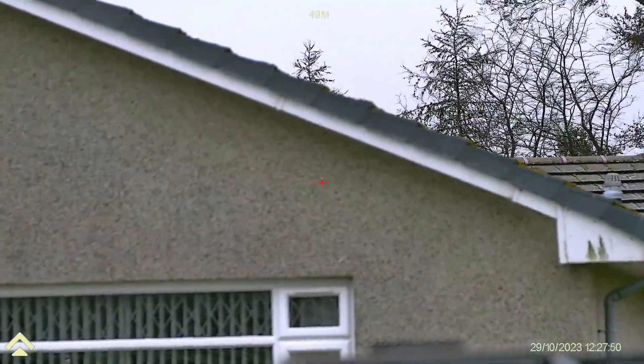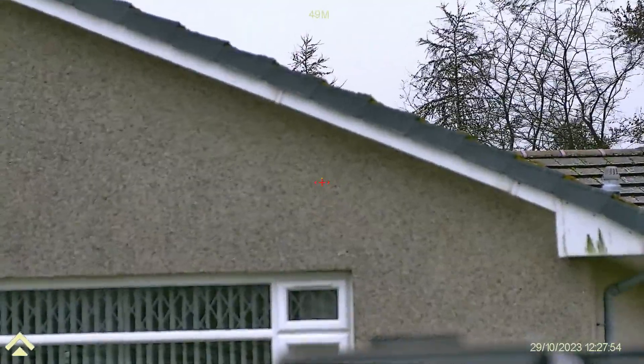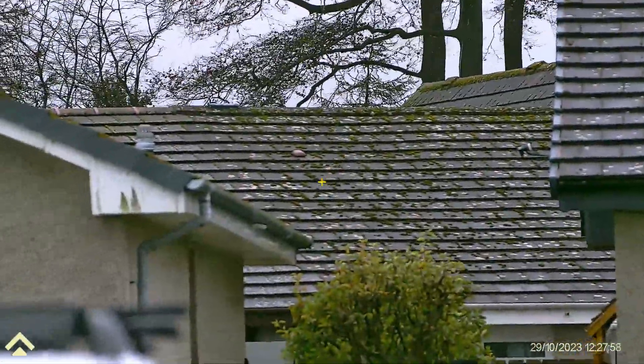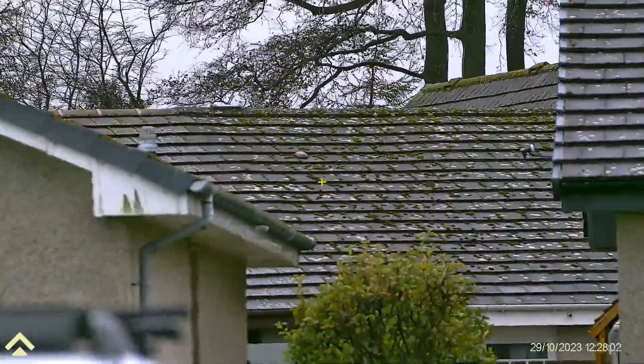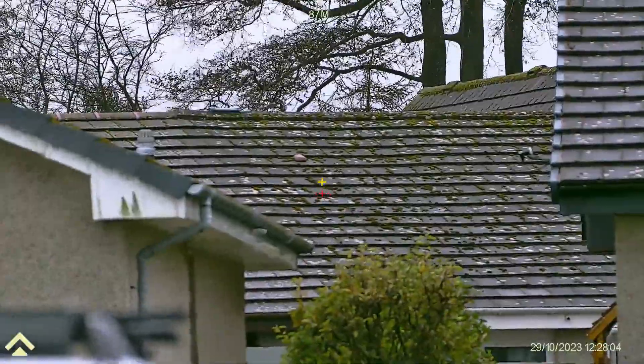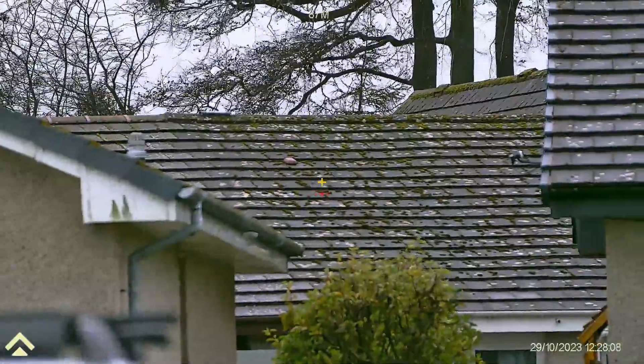When I press the range button, you can see that the red holdover mark is pretty much right on top of the yellow cross. If I move to something a bit further away — for example that mark on the roof, which is about 88 meters — you can see now it's putting a red cross distinctly below the yellow cross.